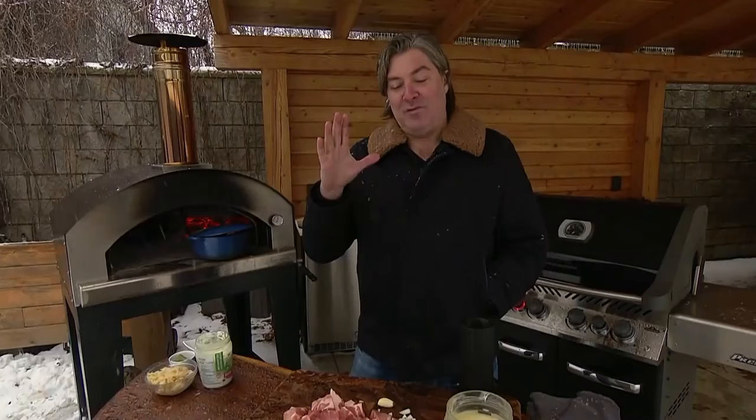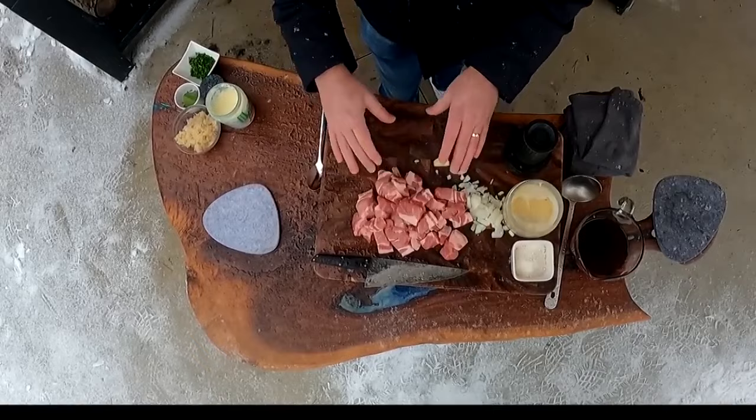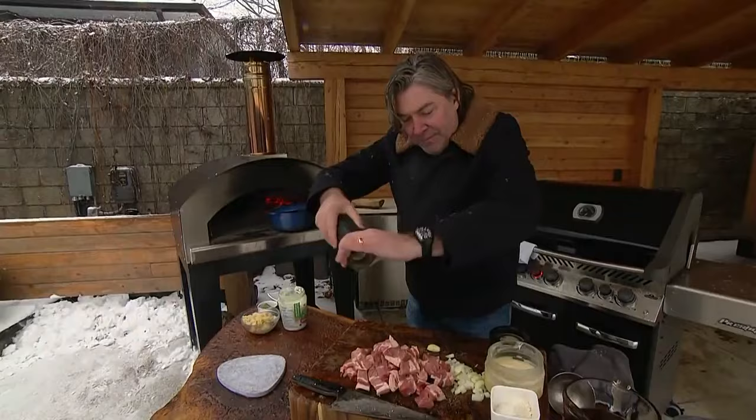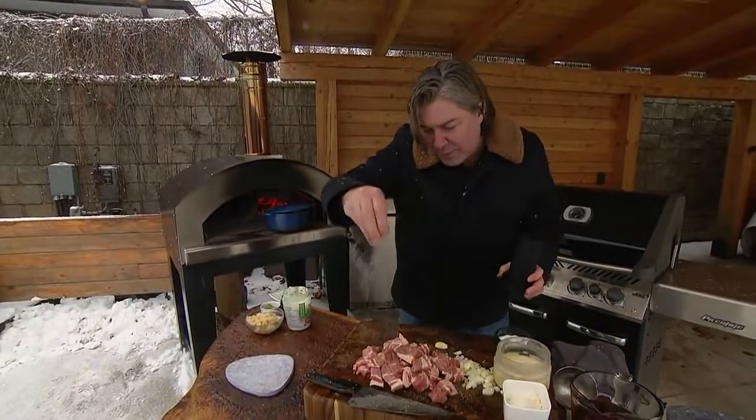So how do we start with our goulash? First things first — we're making a segedine goulash, which is made with pork and not beef. This comes from the pork shoulder and is about $20, but this was half, so $10. And this will make four portions easily, so you can do the math — it's like $2.50 a portion. All we do is cube it up, then hit it with some salt and pepper.